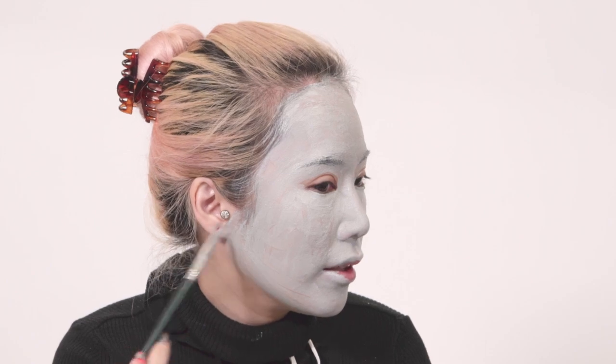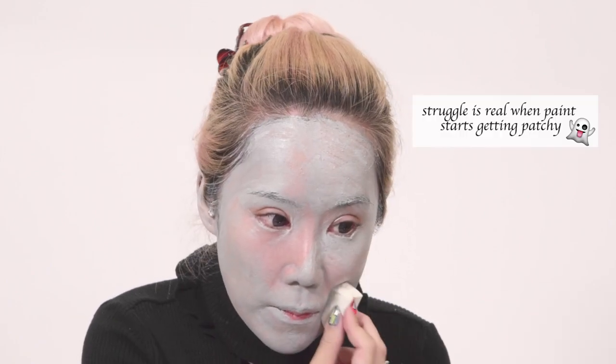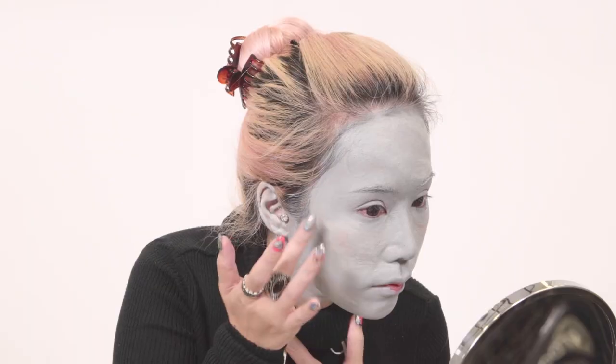The only thing you kind of can't cover is maybe your gums, so don't smile like that. Very ticklish! This feels quite good, you guys should try it. Spreading the ear paint everywhere.